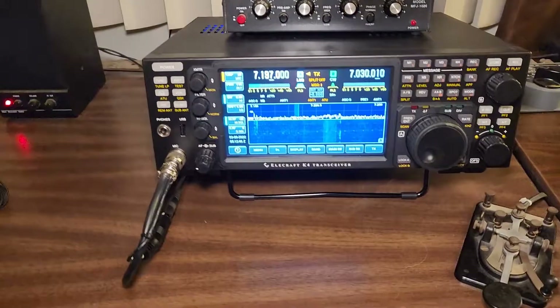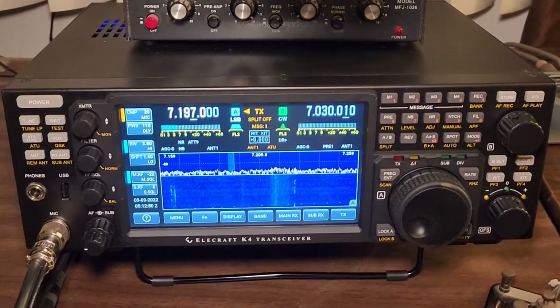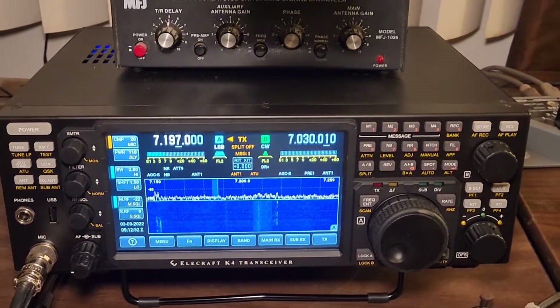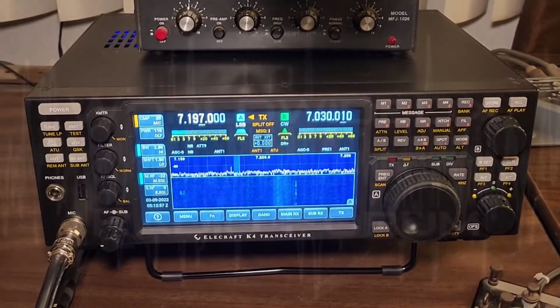Look how beautiful that screen is — that's just a beautiful looking rig. AE6LX. We'll be doing more videos on this Elecraft K4D, and I'm going to be doing more on the RCU-24D as well.